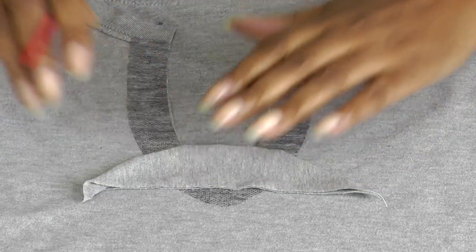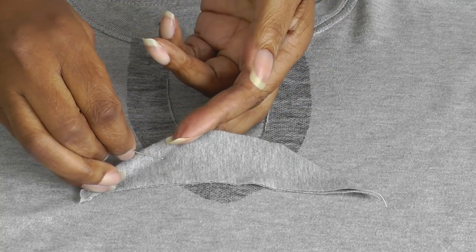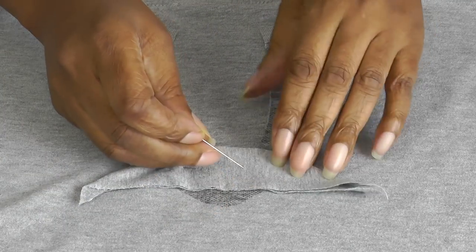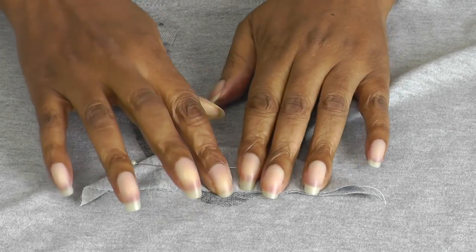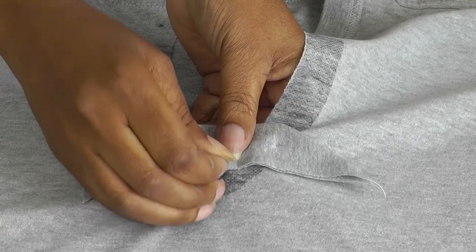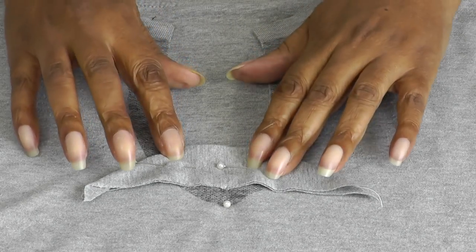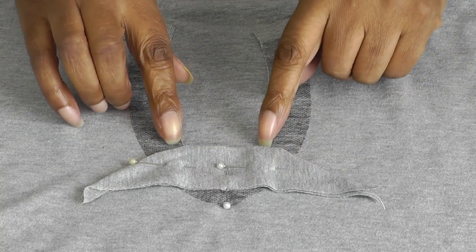It just depends on how much of this section of the tongue from your t-shirt cutout that you have. So put that into place — this is where the pins come into play. I'm going to just lift that gently and put the pins into position, one on the opposite side, one at the bottom of the t-shirt, and one at that point there. Then what I'm going to do is work on the right side of the shirt to stitch this tongue section into place onto the shirt.